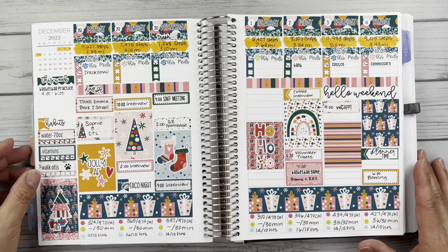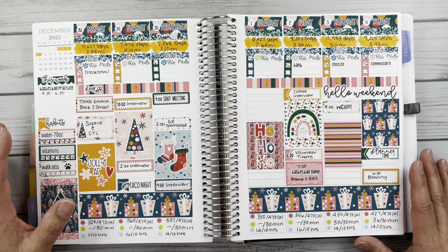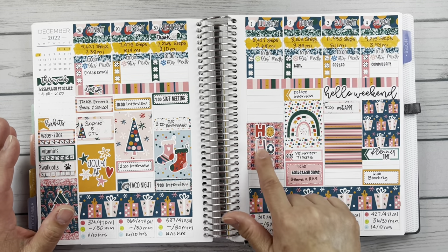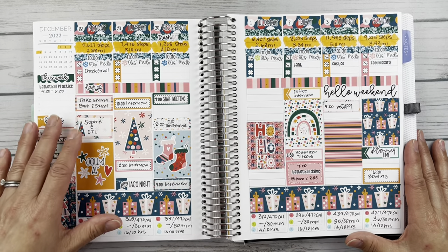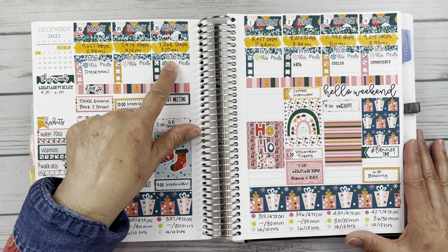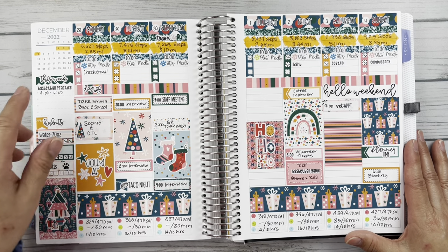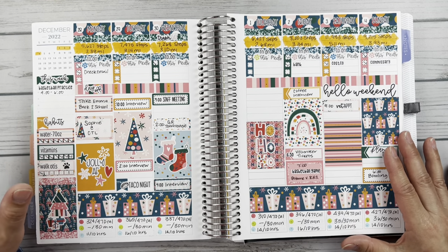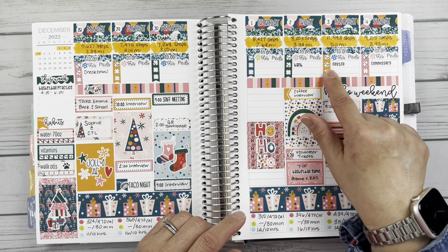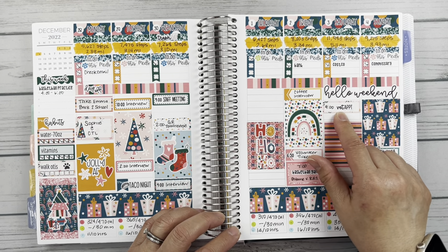Looking at the first week — this is a Lemon and Honey Studio kit called Jolly. I loved this; the colors were so vibrant and I just loved the pinks and the turquoise for the holiday season. Just taking a look at my usuals: the to-do scripts are from Sayah Planning; the Otis Meds are from It's a Hoot, a gift from my friend Megan from Megan B Plans It All. Bank, Costco, Commissary — you'll recognize those as Phoenix Plans scripts. The Commissary one is a custom that I asked her to do for me. There's that same vet appointment sticker from Fern Creek Stickers.